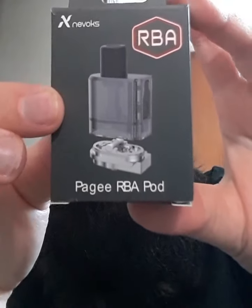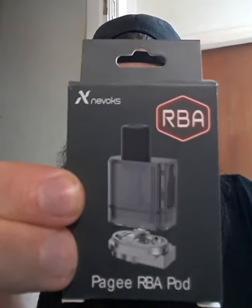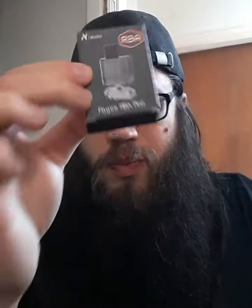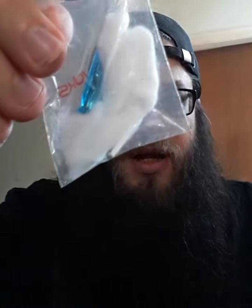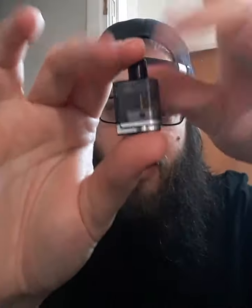I've got the RBA pod in there. So you get an RBA coil, the drip tip, two sheets of cotton, and two pre-built 0.8 ohm coils — lovely little baggy there, and a screwdriver as well. I don't know why they chose 0.8; I would have preferred a full ohm, seems to get a better vapour from that. I have got my own coils in there right now at 1 ohm.